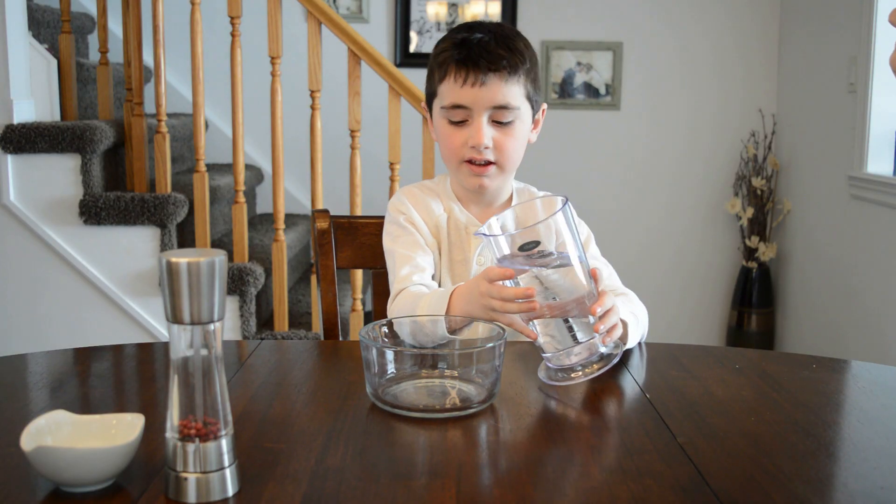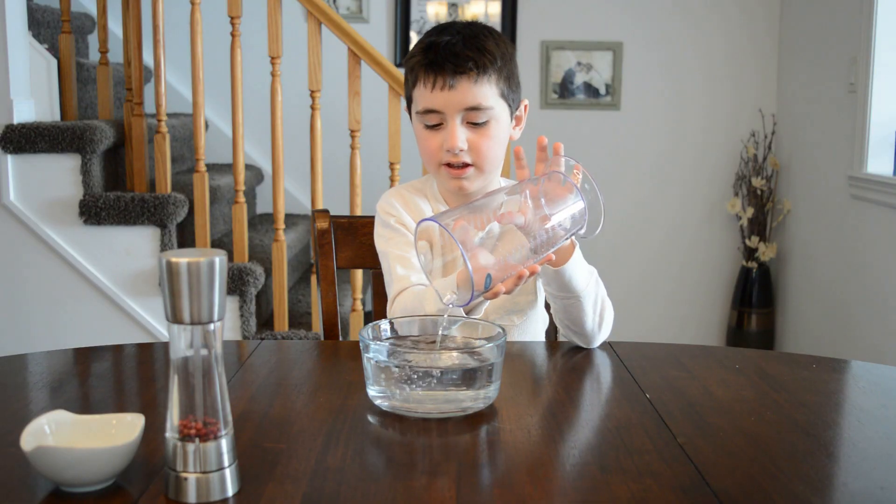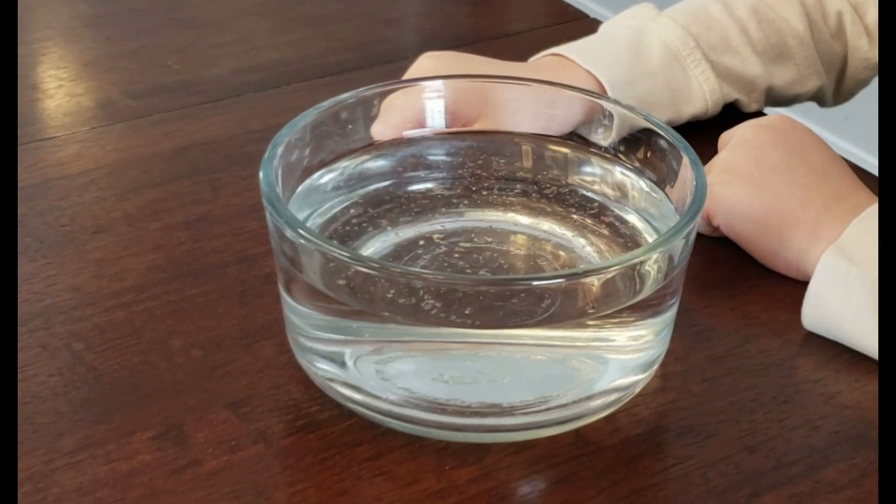So you can pour the water into the glass. Then you're going to sprinkle the pepper over top of the water.